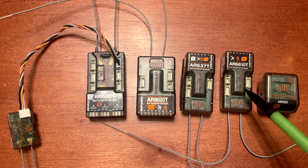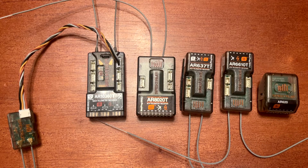The next model up is the AR8020T, which is similar to the AR6610T in the sense that it's a non-AS3X and SAFE receiver, however you get two additional channels. If you want an eight-channel receiver with AS3X and SAFE settings, you need the AR8360T.